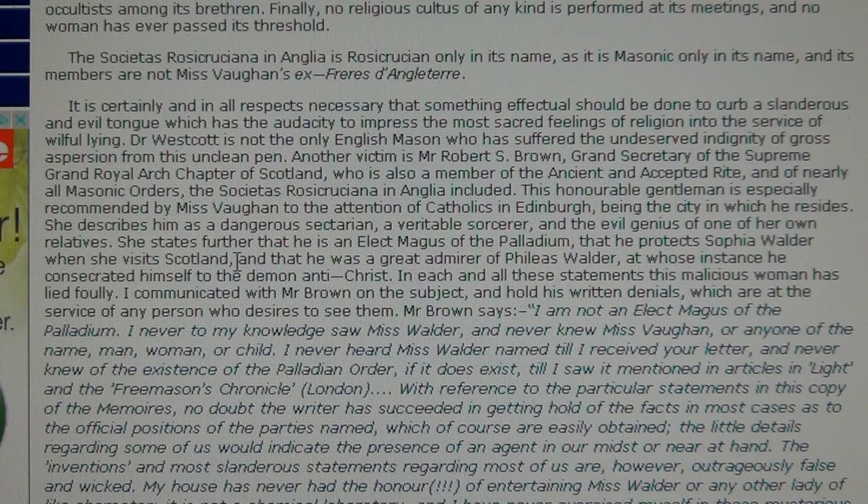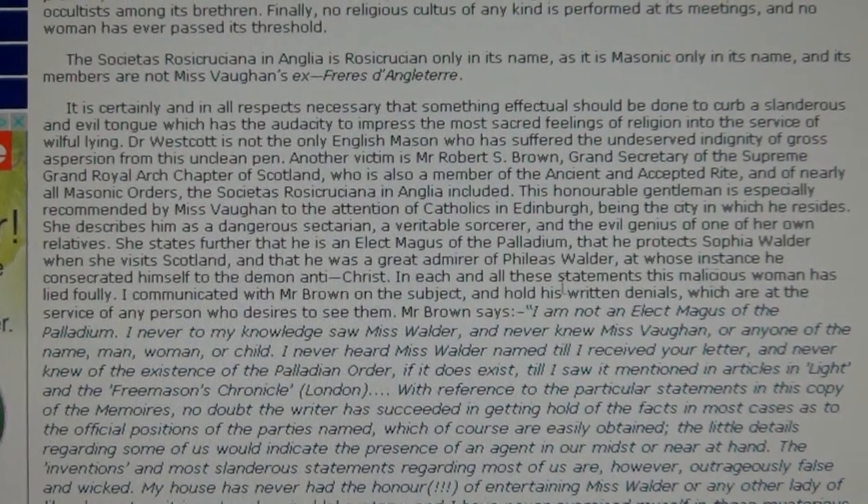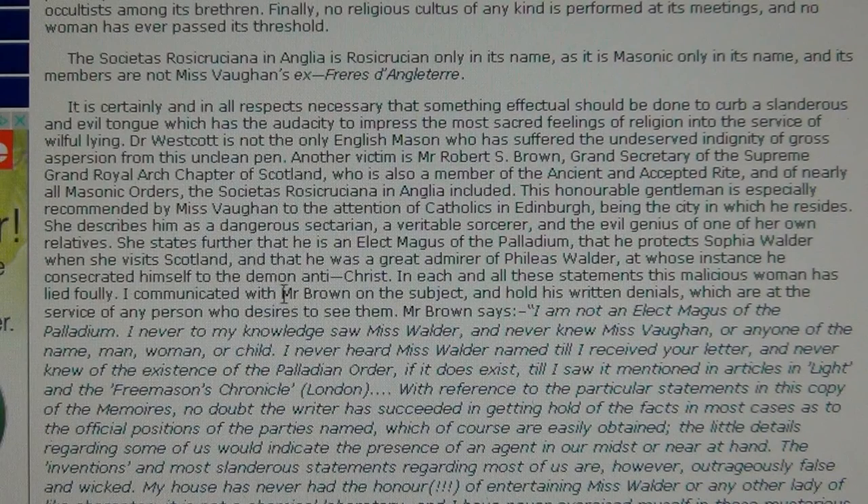Swiss emissary and grey eminence Phileas Walder went all over — from India to China, Switzerland, the US, and France — where he knew Eliphas Levi, another well-known occultist who made the famous Baphomet drawing. Levi's real name was Alphonse Louis Constant; he changed his name to a Jewish name though he was a Catholic, not Jewish at all. It says he was a great admirer of Phileas Walder, at whose instance he consecrated himself to the demon Antichrist.